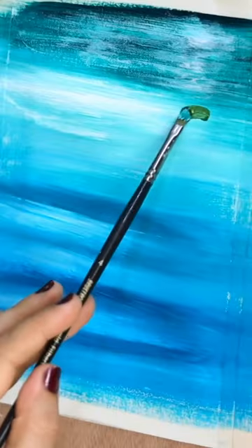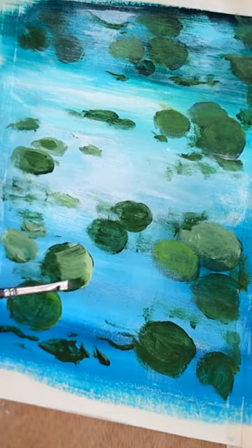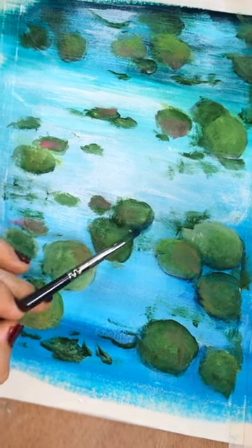You just have to blend, blend, blend. And once that's done, we are now going to be painting the leaves. You just have to paint these round circles, and don't forget to add this lighter shade on top to add that protruding look to the leaf.